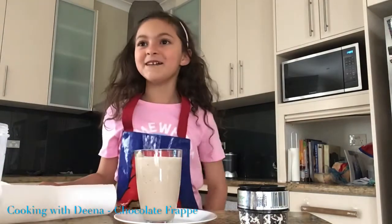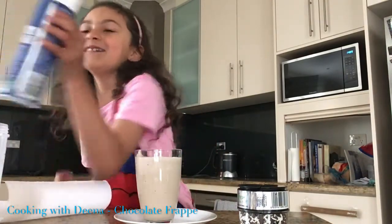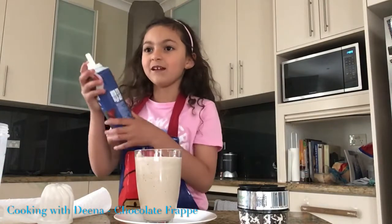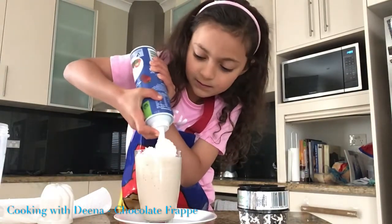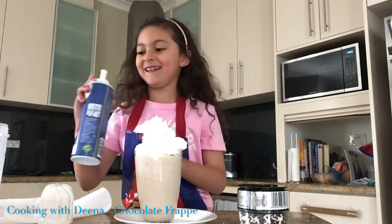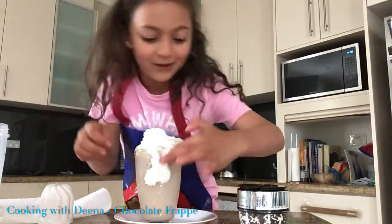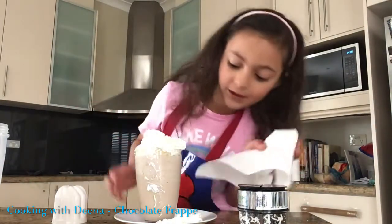How dare you, frappe! My mum forgot — it's the whipped cream, because this is our secret ingredient! How do I use it? Oh yes, I have to push this. One more — everyone loves whipped cream, I'll pour a lot. I got this tissue, I can wipe down the sides.